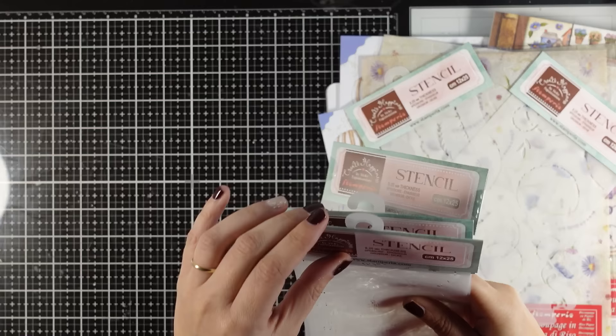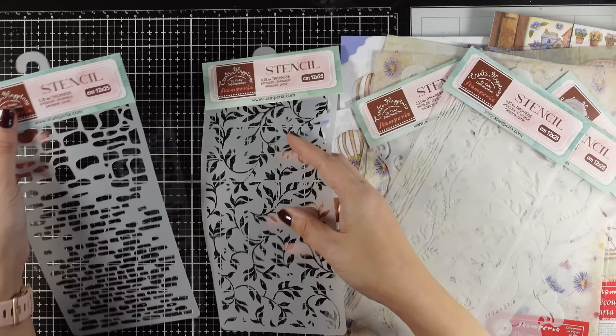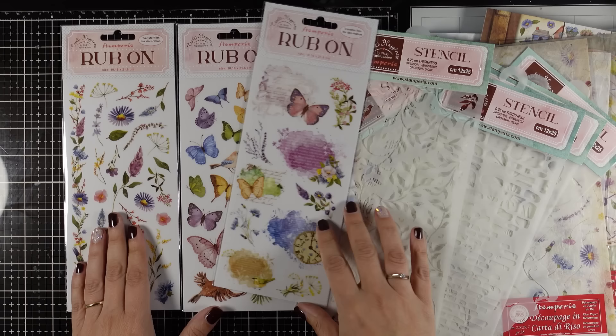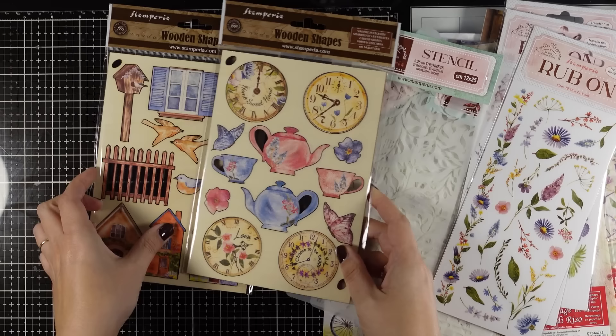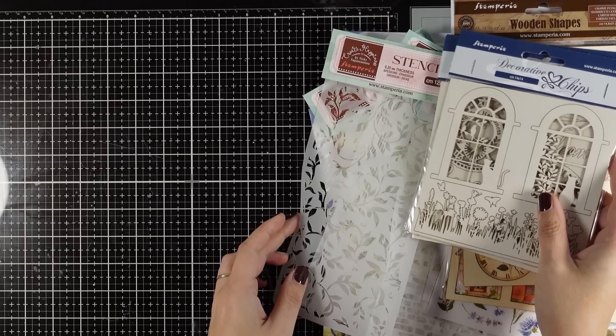These are the botanical ones — you can see flowers, borders, even a grain border. Here is a lovely detailed foliage one, an absolute favorite, as well as bricks and stones. Then you will find three different designs of ribbons coordinating perfectly with the colors of the collection. And for those who love to add more dimension there are the wooden shapes — these are really thick and they are great if you like to create tags. Also in the dimensional elements category there are the decorative chips, these are laser cuts and they are great to add that extra something.